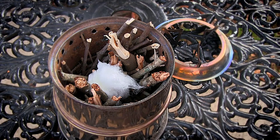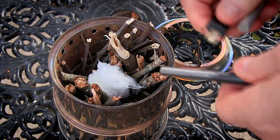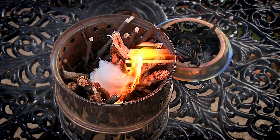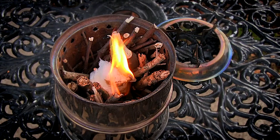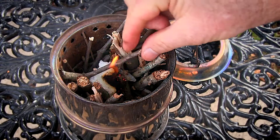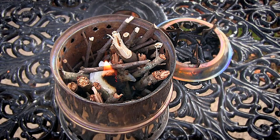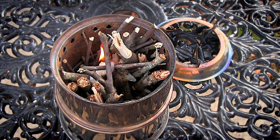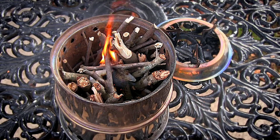I'm going to take my fire steel and see if I can throw a spark and get this thing going. There we go — that was quick! Now I've got the majority of the fuel in there, but I like to start laying some small stuff that I know is going to catch fire really easy on top of the cotton ball to get everything going.